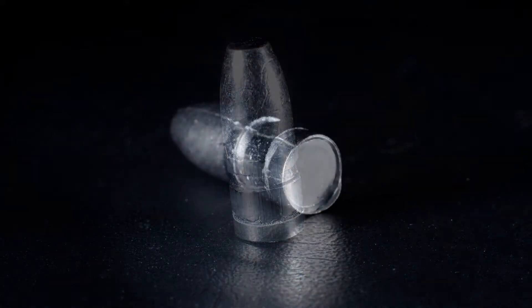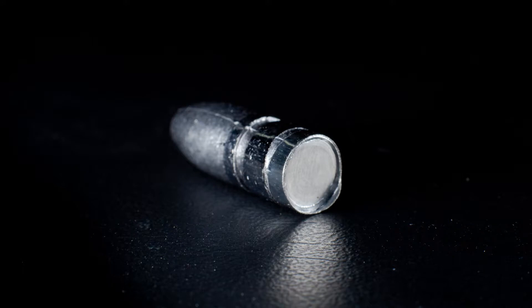Unfortunately, the worst part is it's kind of smearing my gas checks. I think the ram on the push-through die is a tiny bit undersized — it's putting a little divot in the gas check because it takes so much force to get through, and there's enough room around the edges of the ram for some of the aluminum to fin around the edges of the bullet base. That's not conducive to good accuracy. And a bunch of them are even falling off, too.